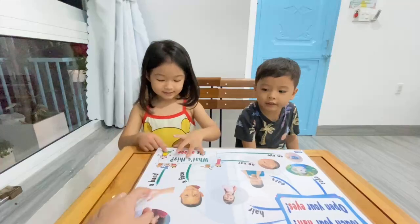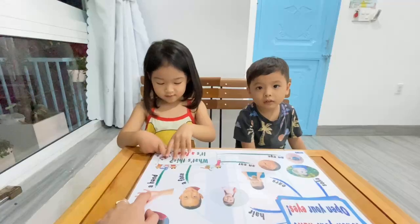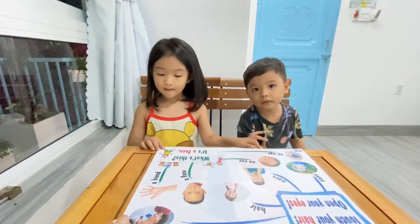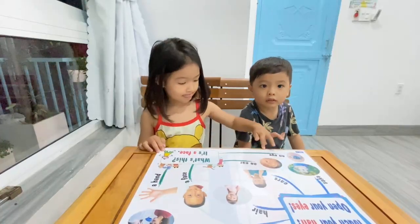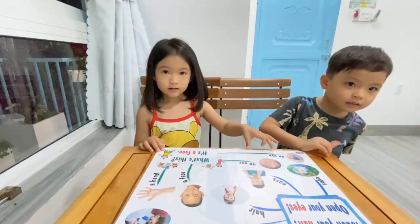Jack, what is it? It's the hand. Hand. What is it, Phoebe? What is it? Very good. That's all, thank you Phoebe and Jack. Goodbye, goodbye Phoebe, goodbye.